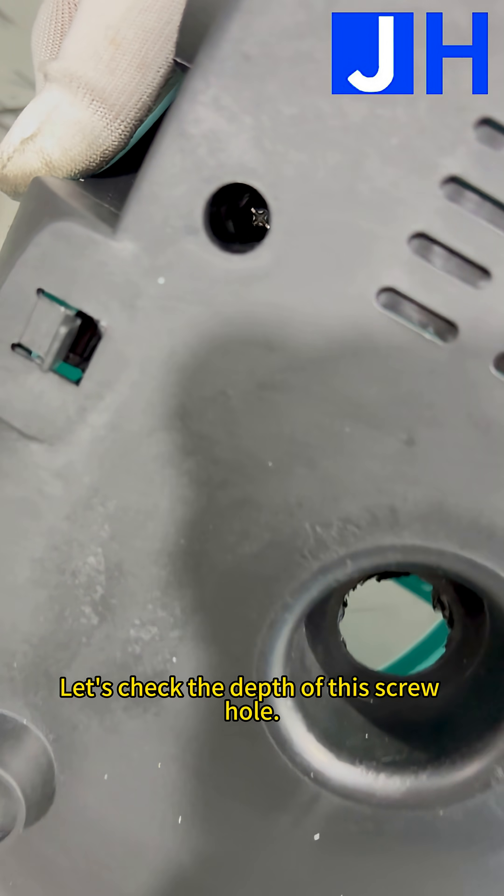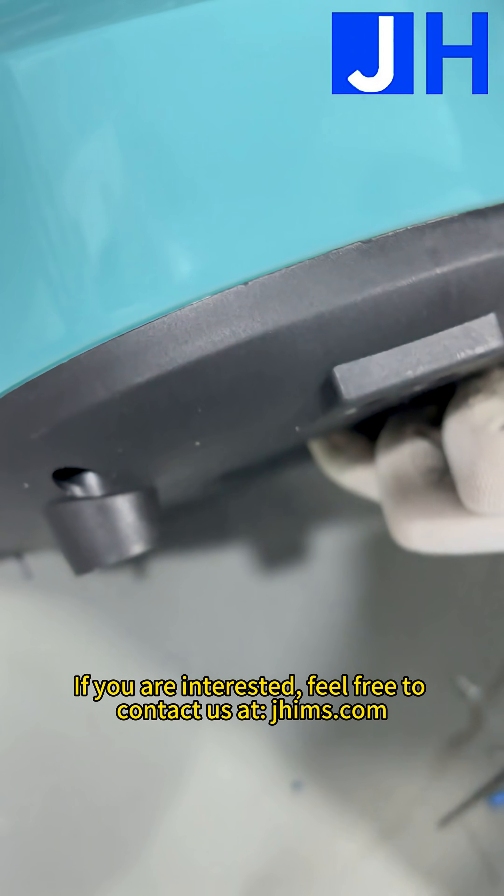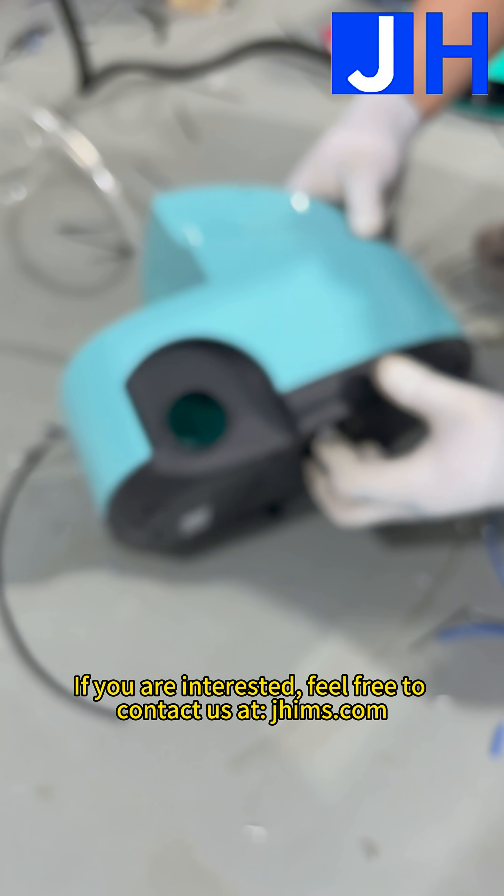Let's check the depth of this screw hole. If you are interested, feel free to contact us at jhighmiz.com.